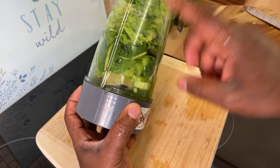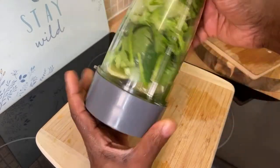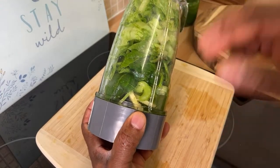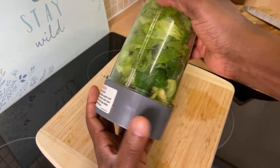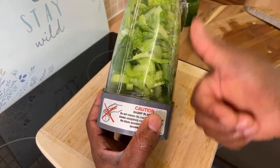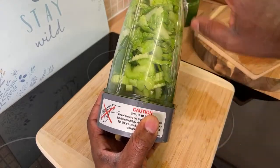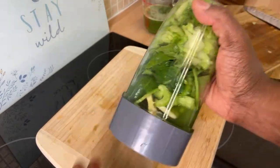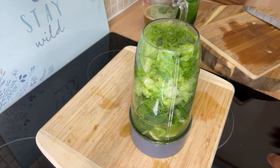So as you can see, guys, we've got iceberg lettuce — use your favorite lettuce — some spinach, celery, ginger, lemon, and coconut water this time. Something different! Give it a try and see. You can just move to the next level.